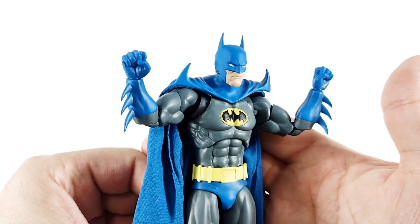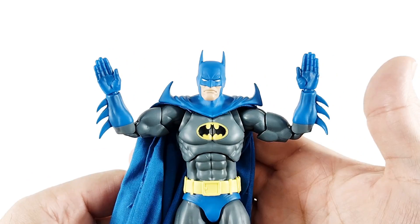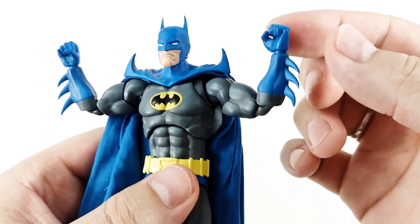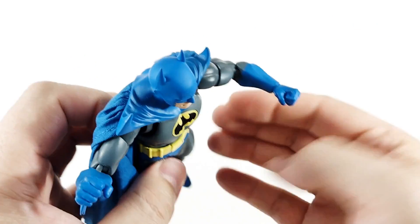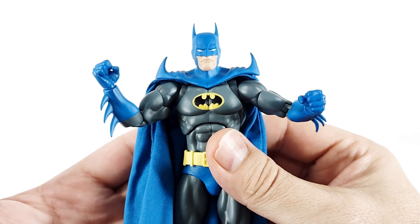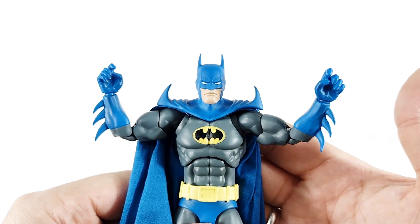Right out of the box, Bruce comes with a pair of clenched fists, a pair of open hands, a pair of wide open hands, and a pair of flat hands that can be used for swimming or striking. He also comes with what at first glance looks like another pair of fists, but there is a little gap in there — these are the hands used to clutch the rope of his batarang, which we'll take a look at when we look at accessories. And then there are hands that almost look like trigger hands but are for holding the batarang.